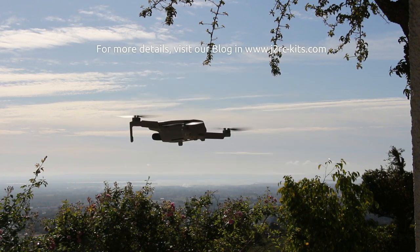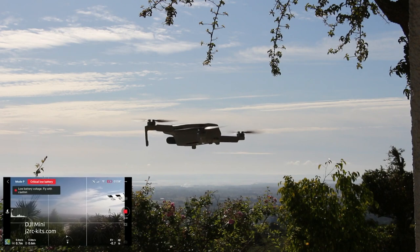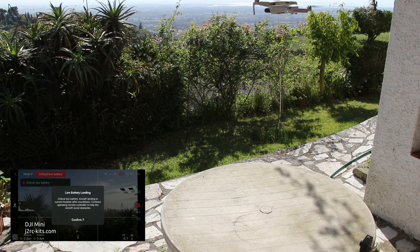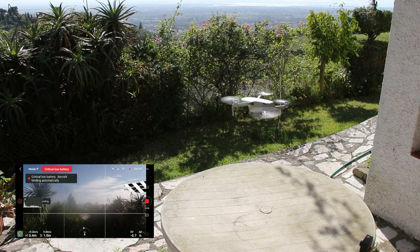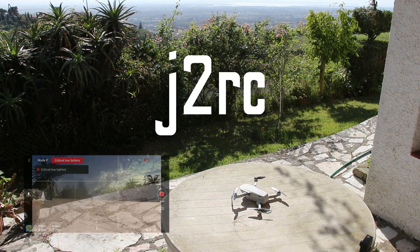I had planned to let the Mavic Mini land on its own without any intervention, but when I heard a warning about the home point being updated, I was afraid of GPS positioning errors and that the Mavic Mini would try to move before landing. So when the five percent battery capacity warning came up, I agreed to land the drone where it was.